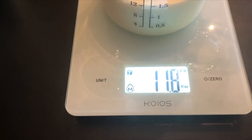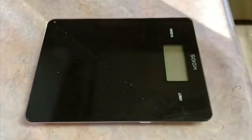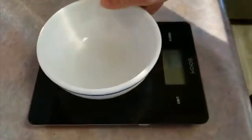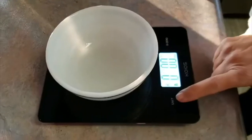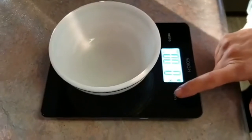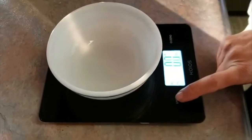I'm going to set my bowl on the scale, turn it on, and change my unit of measure to ounces.